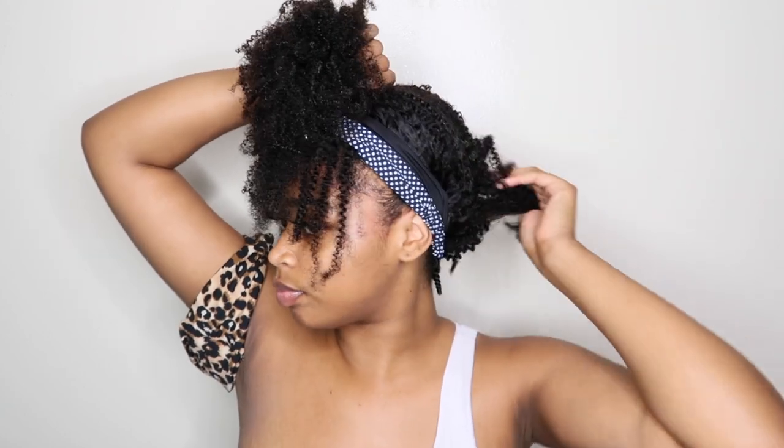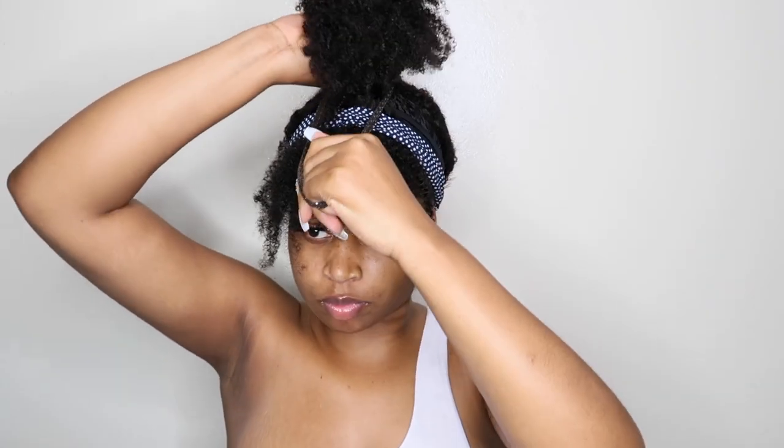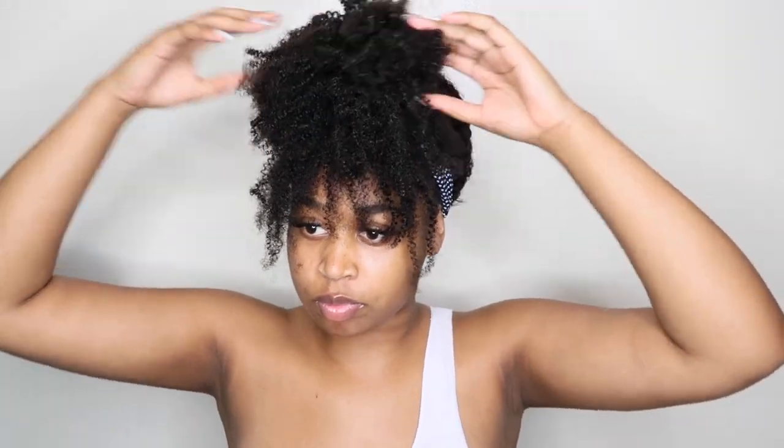I do want to try a different hairstyle — a top bun, top ponytail, whatever you want to call it — because you can wear this in many different ways. It's not just supposed to be worn down; you can do a half-up half-down. I'm going to swoop everything to the top. I do have on a dome cap to secure my hair, just because friction in wigs can cause it to move. I'm going to grab a rubber band — it's kind of like a small headband — the same one I use on my natural hair.